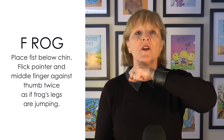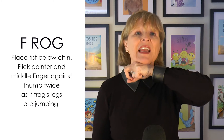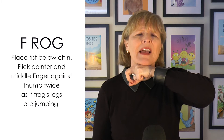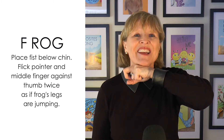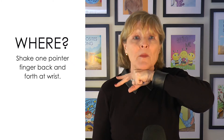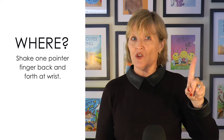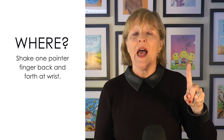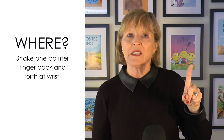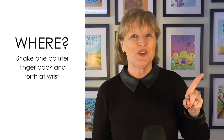The first word is frog. Put your fist underneath your chin, and let your pointer and your middle finger flick out two times against your thumb, as if your frog legs are jumping. Frog in the meadow, where did he go? We'll take our pointer and shake it back and forth like this — our finger is saying "where," as well as our face, because we're asking a question. Where did he go? So we're expressing that with our facial expression.